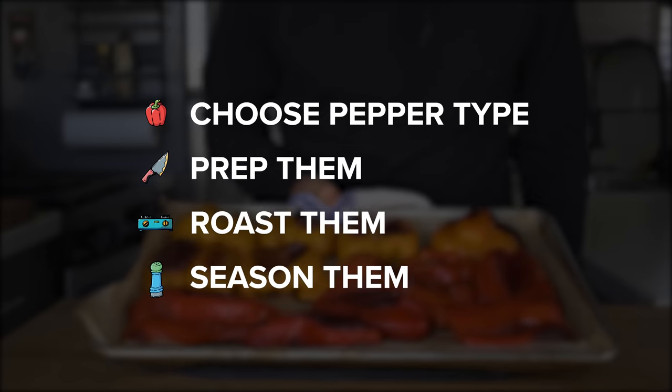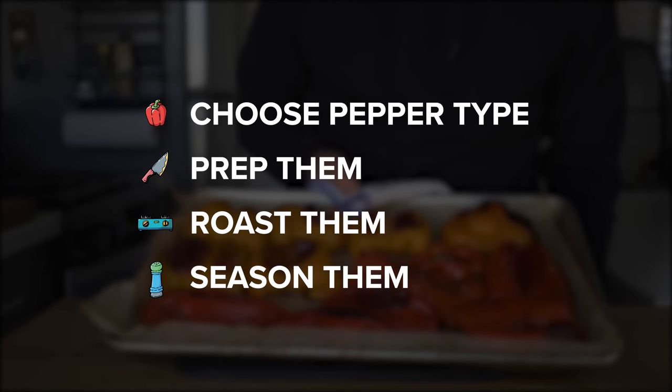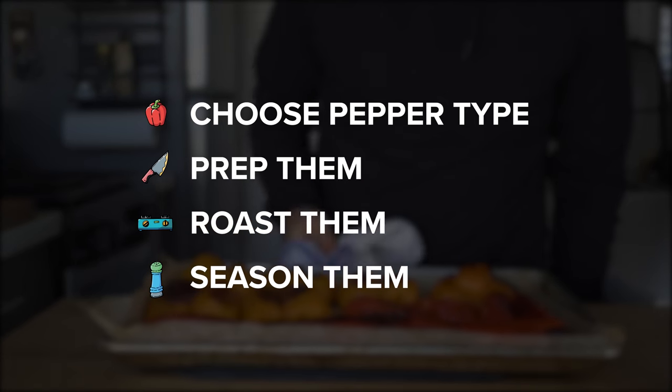The general four-part process is this: choose a pepper type, prep them, roast them, season them. Real simple.